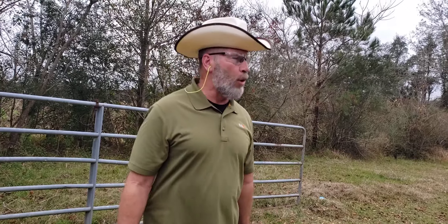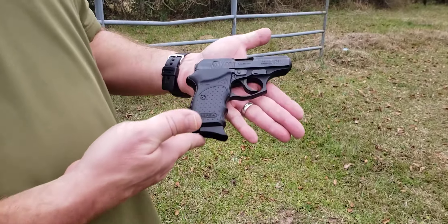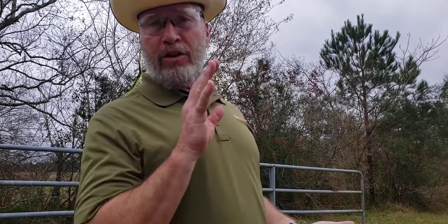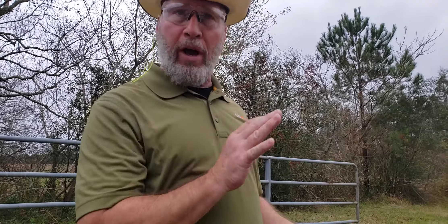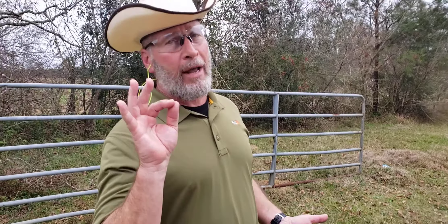Welcome back to my channel hillbillies. Today we're looking at the Bersa Thunder. It shoots a .380, the magazine looks like it holds eight, and with one in the pipe you'll have nine.